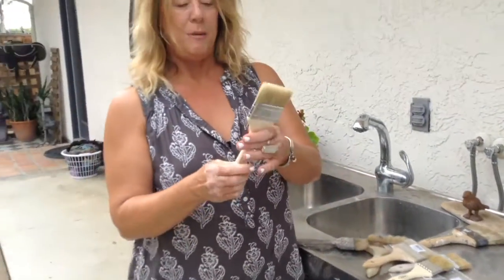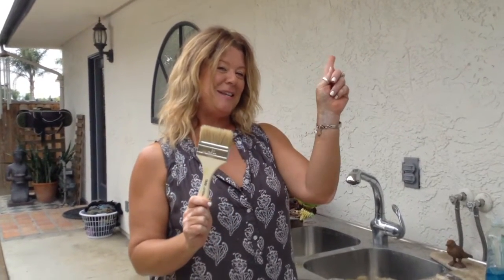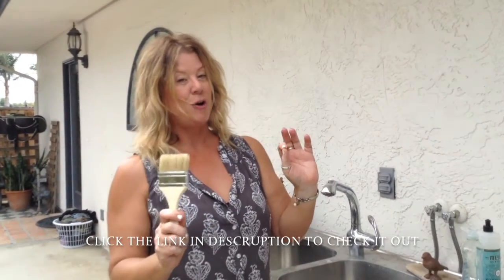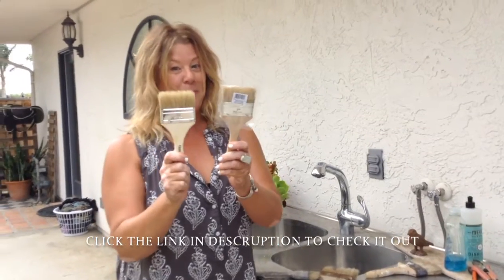I always buy them in bulk, and these are the exact same brushes I used on my latest ceiling project — I just dropped that video today. Hit the link and you can see how I painted a whole entire ceiling in barn wood using just one brush to paint the entire ceiling. That video is super exciting.